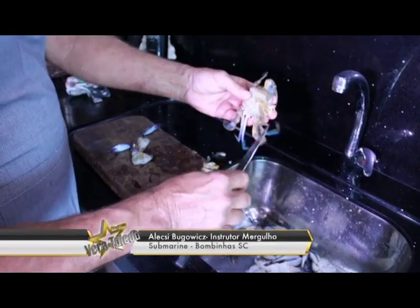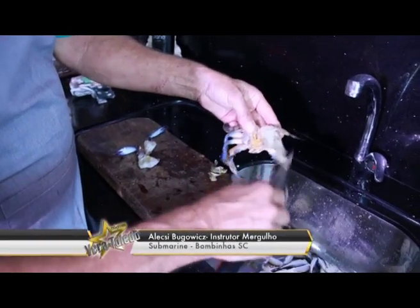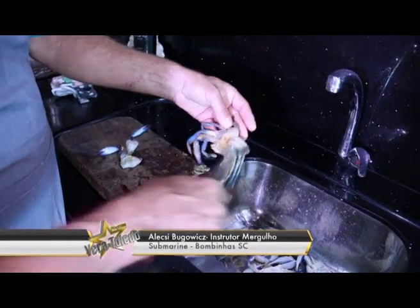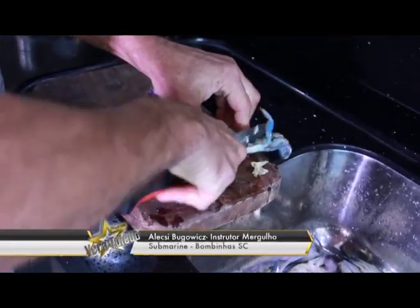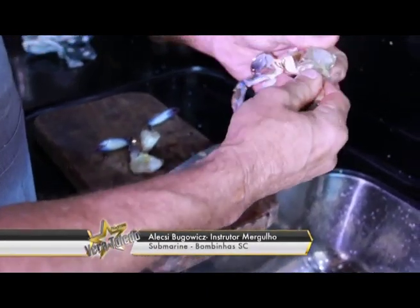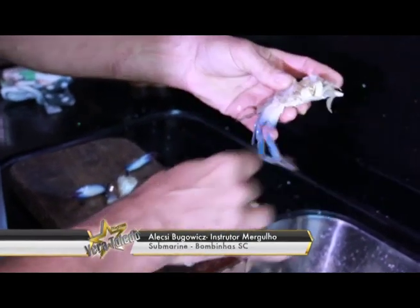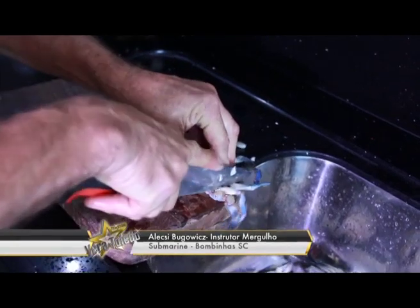Sempre removendo as guelras quando tem muita areia — isso tem que remover. A primeira coisa é remover isso, para a areia não pegar na carne. Remove-se as patas. Tem muita gente que gosta de separar as garrinhas do siri — podemos separar as garrinhas. As patas a gente tira fora, porque não servem para nada.